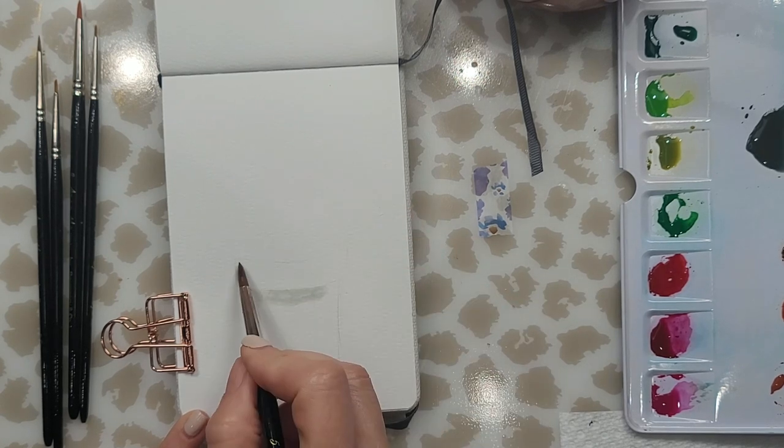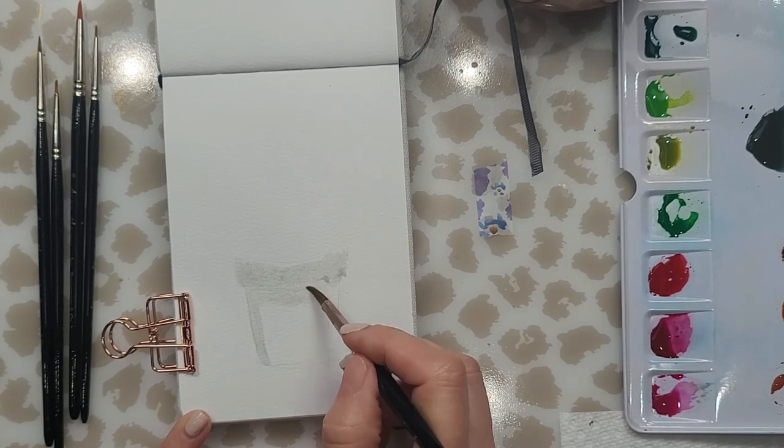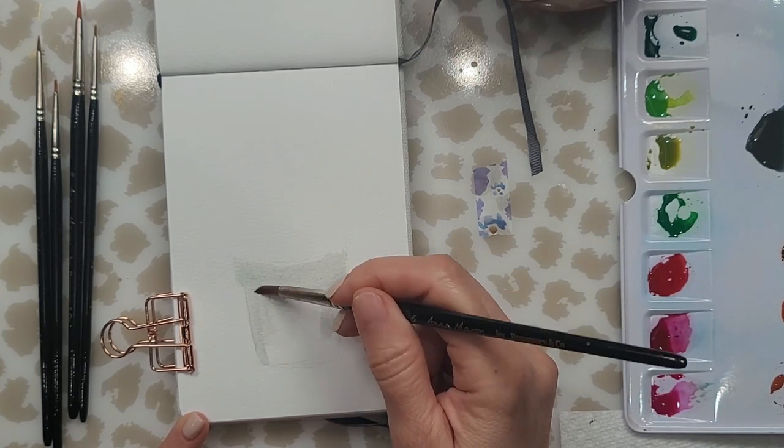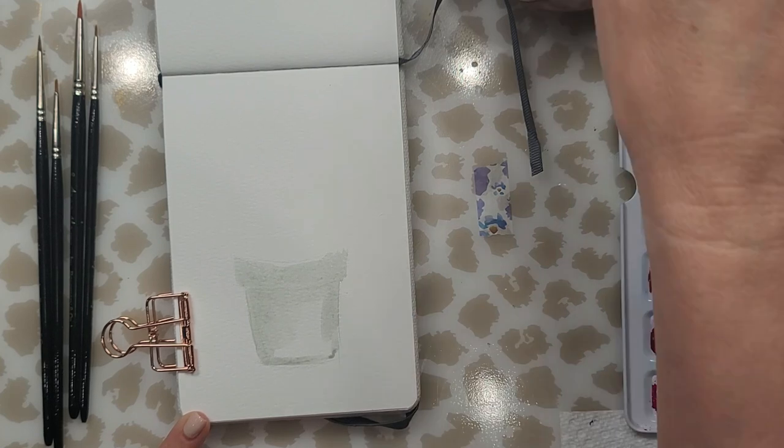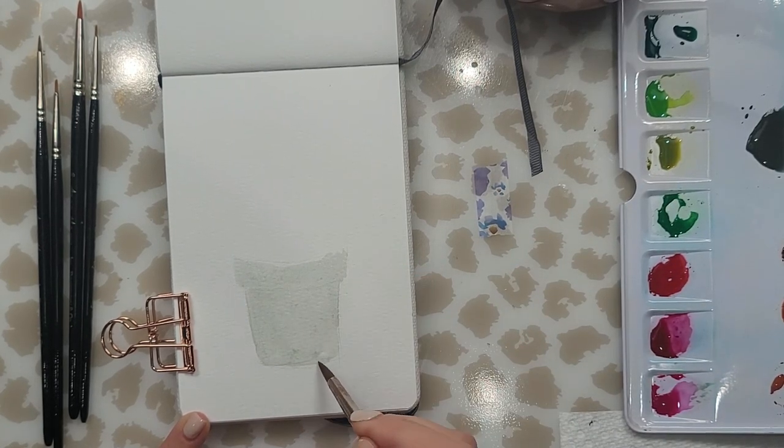You can see that my water after mixing all these colors is not very clean, but that's actually a good thing because you can see where I'm laying down my water. I am wetting the area where my pot will be because I'm going to use the wet-on-wet technique to drop in my color.